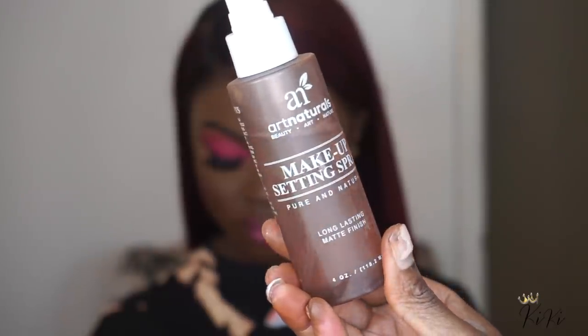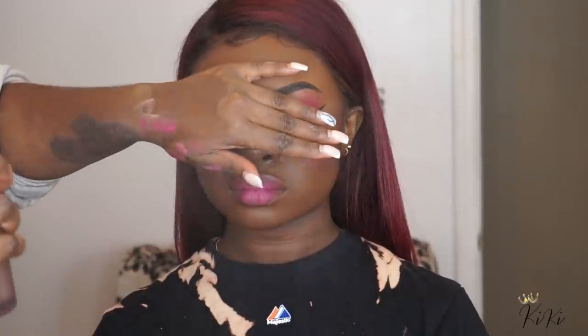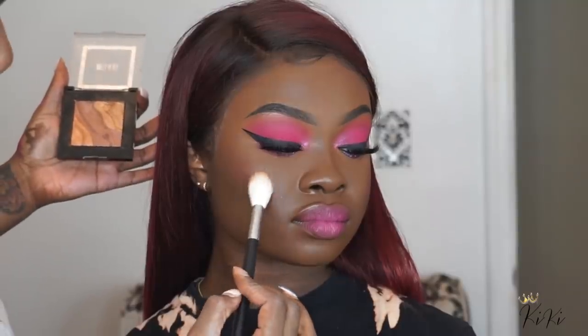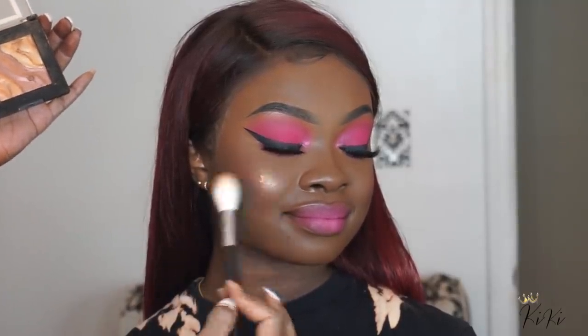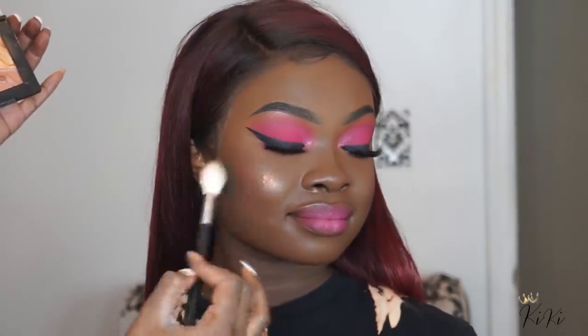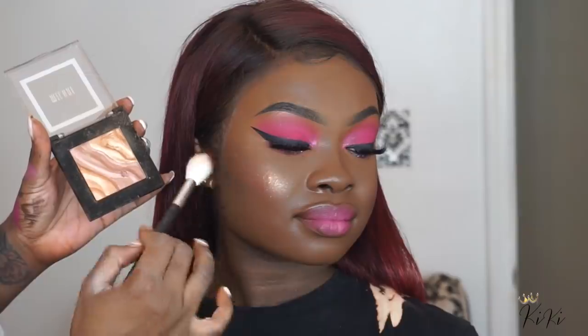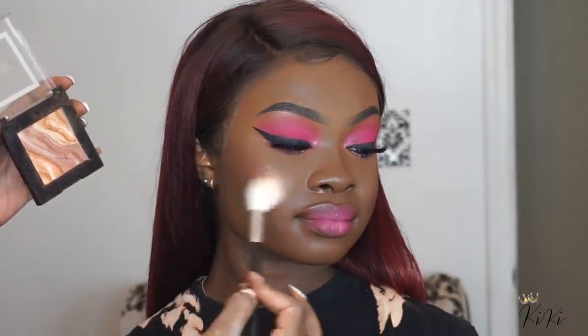Now I'm taking my Art Naturals setting spray — I've talked about this before but don't always show this step. Then I'm going in with my Milani highlighter. If you're not new to my channel, you already know me and this highlighter go way back. This is the best drugstore highlighter you will ever find. Look at that highlight — Milani is not coming to play.